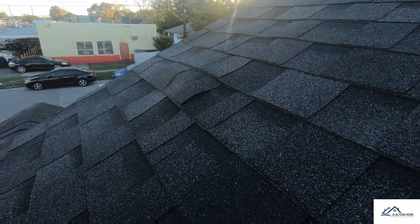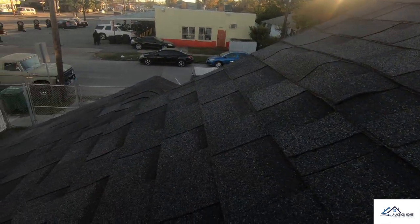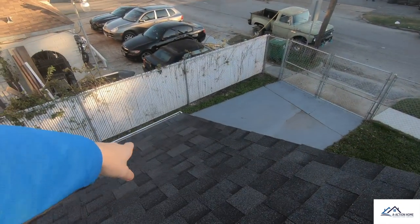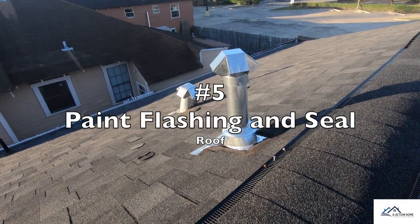Item number four is kind of hard to see — I'm running out of light here — but you can see how the roof decking is starting to pull up and it's actually starting to pit down here at the base.